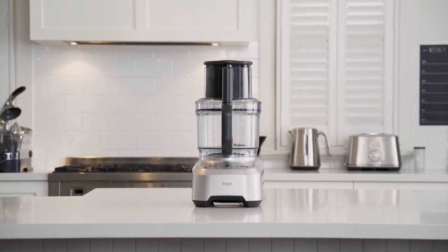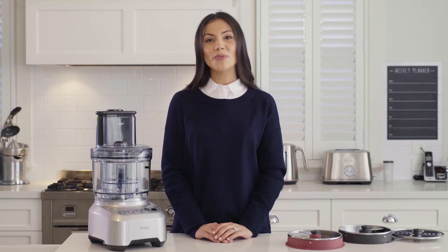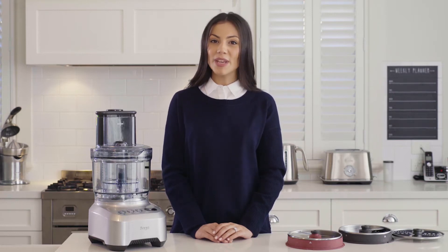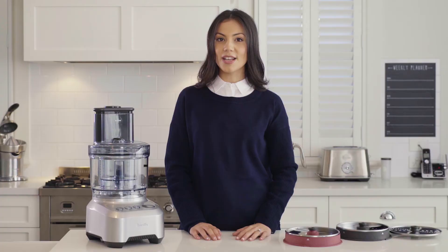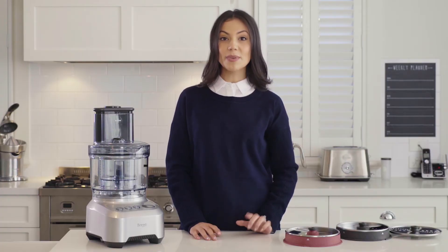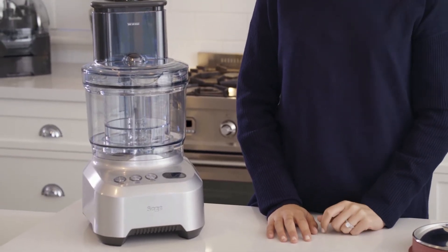Introducing the latest addition to the Sage Precision range, the Kitchen Whiz Peel and Dice. With all the features you already love and new peeling and dicing discs, this machine will do all the hard work for you in less time. With a chute designed for every shape, different dice sizes and the ability to peel seven potatoes in 15 seconds, you now have even more options to create masterpiece meals in minutes. Let's see it in action.